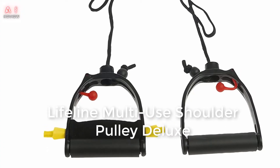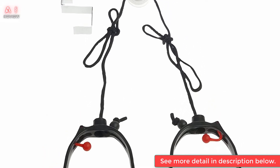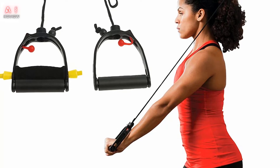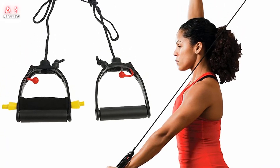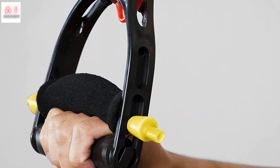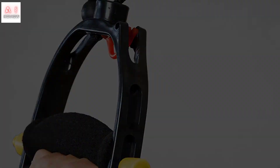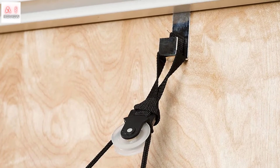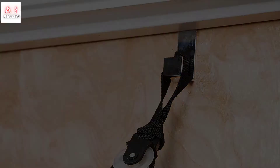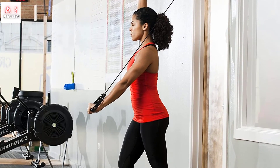Number 3: Lifeline Multi-Use Shoulder Pulley Deluxe for assisting rehabilitation and increasing flexibility. The Lifeline multi-purpose shoulder pulley increases flexibility and range of motion. It is ideal for rehabilitating injuries by stretching while improving circulation. It's safe to use, and the metal door hook secures it during your workout. The nylon rope may be a little stiff at first, but it loosens with use. Foam cushion grips make the experience enjoyable while still requiring you to work hard to build your muscles.